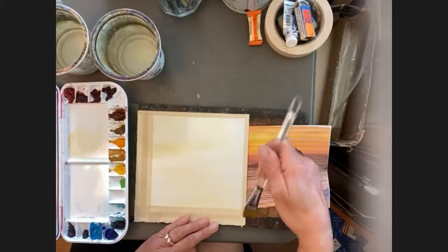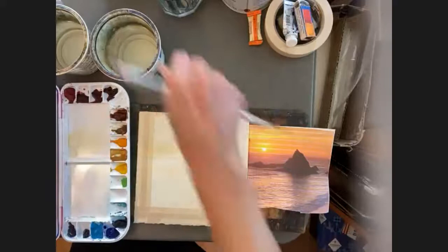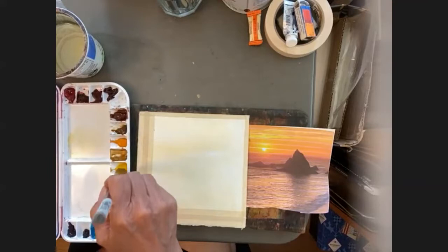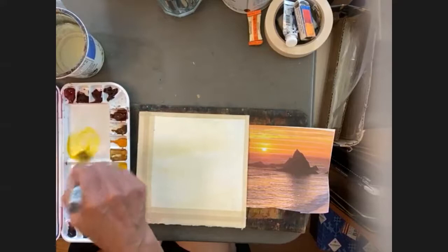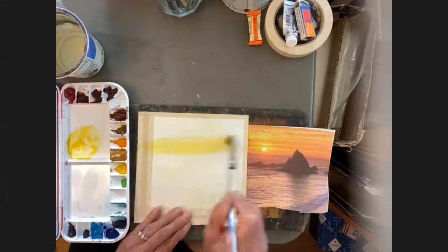Whenever you're getting hair or dust off your paper, always use your brush, never use your fingers. So that's the first step, and that ends up helping because it makes it easier to lift. Now I'm going to go to my bright yellow — this pigment here, bumblebee or Hansa yellow medium. Those are exactly the same pigment, and I'm going to put it in right over the sun and all up the sky.